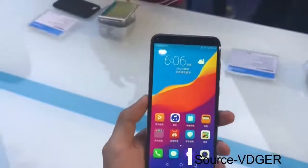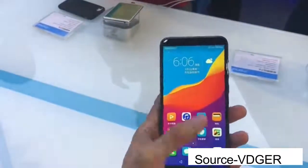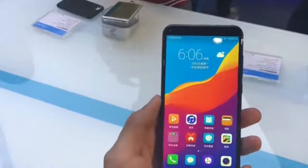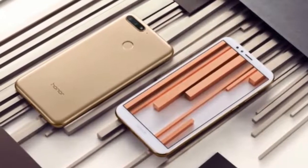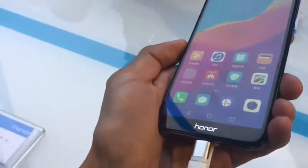Hey guys, this is a first look at the Honor 7a. Huawei sub-brand Honor has officially introduced the Honor 7a smartphone. The budget phone comes with a full screen design, dual rear cameras, and a starting price of 999 yuan.